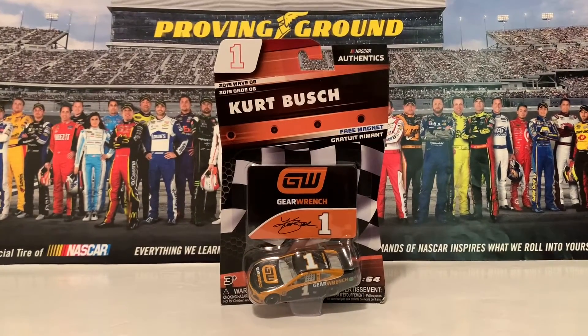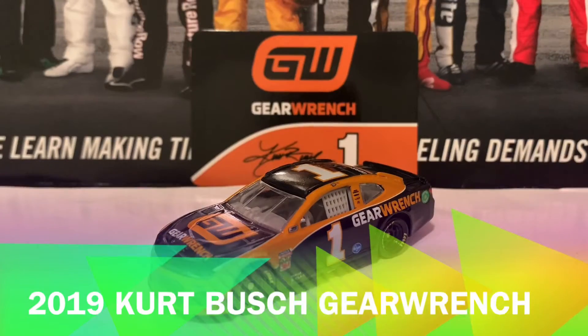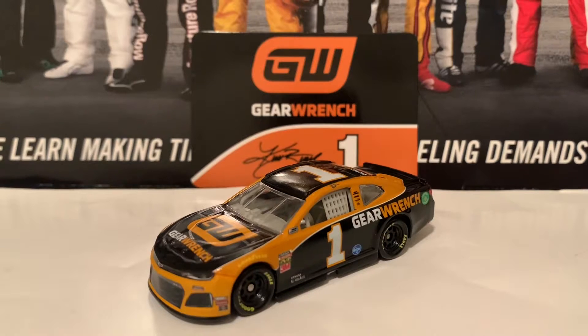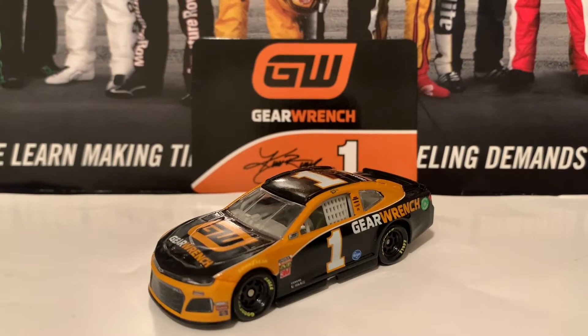Here is the 2019 Kurt Busch GearWrench Chevrolet Camaro out of the package, and this is a very nice diecast overall. We're going to go over it now.